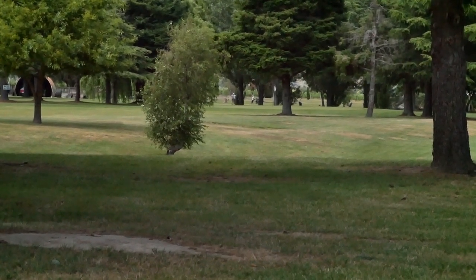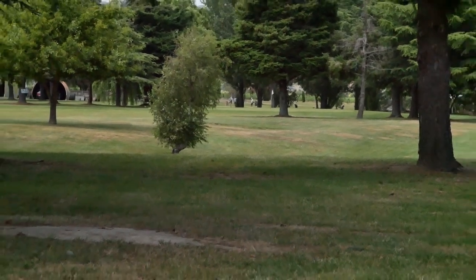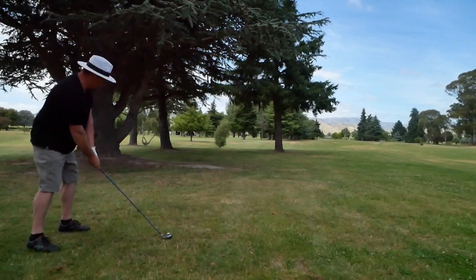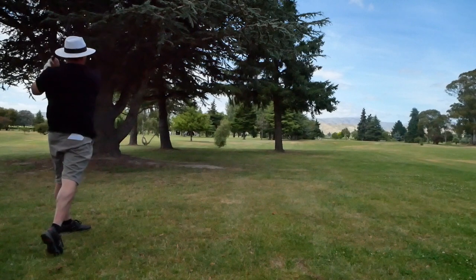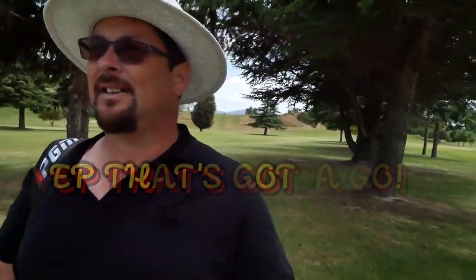Probably going to cut around this tree, low, into the green with the Mizuno. See how we can do. I'm really questioning whether to keep that Mizuno in the bag — it's a number one 12 degree, use it like a three wood. Not sure whether I need to keep it or just get a three wood. When I hit it, I can hit it almost as far as a driver, but I don't know — we'll see.